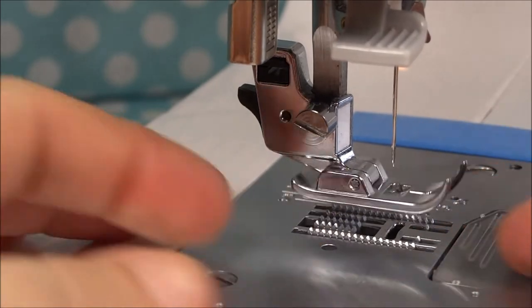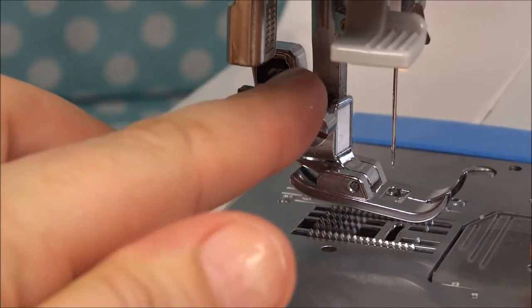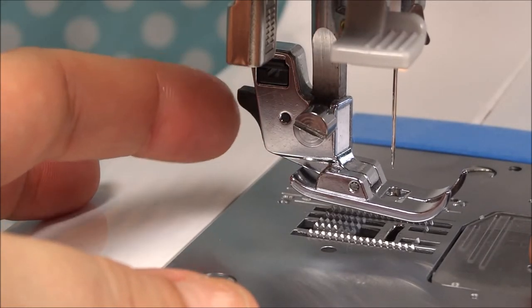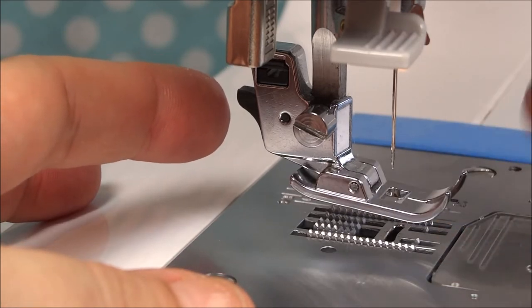...this is the presser foot, and this here is the attachment that attaches the presser foot to the shank. And this right here is what I was wanting you to see — that is what releases the presser foot from the shank.